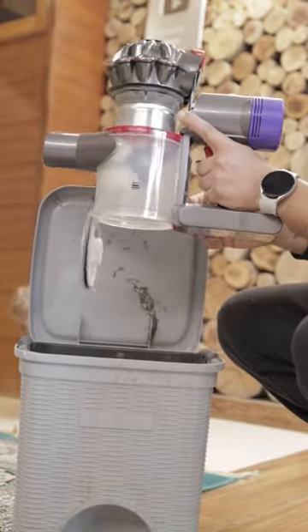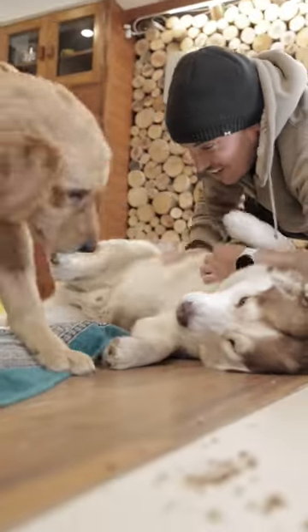And clearing it out is also so easy, man. I just love it.